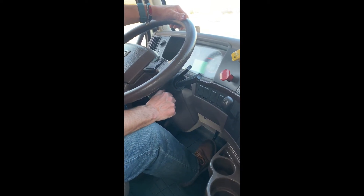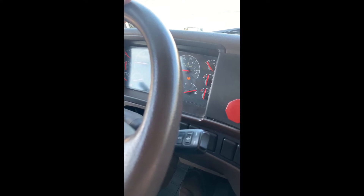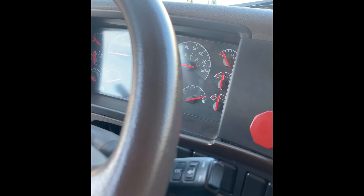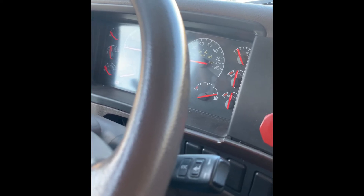I'll turn the key on. I will now perform my air leakage test by holding my foot on the service pedal. The air pressure should not drop more than four pounds per square inch in one minute. I will now perform my pump-down test to check my low air warning light. My low air warning light should come on at 60 PSI as I pump the brakes down. My air warning light is now on. I will continue to pump my brakes until the air pressure drops between 40 to 20 PSI, and my spring brake should pop out.